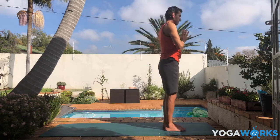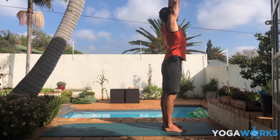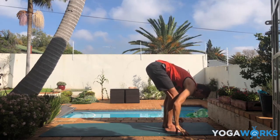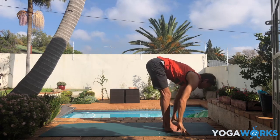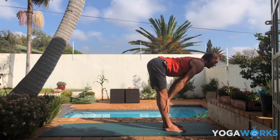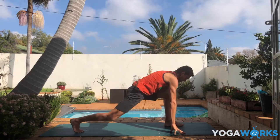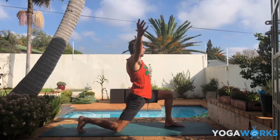Both hands to the heart. Inhale, rise — feel the length in the side body. Exhale, keep that length as you fall forward and down. You can always bend your knees at the bottom. Inhale, slide the chest forward and a little bit up. Exhale, step the right foot back, lower your right knee. Couple of rounds of sun salutations to move with the breath. Inhale to lift into low lunge. Exhale to step into plank.